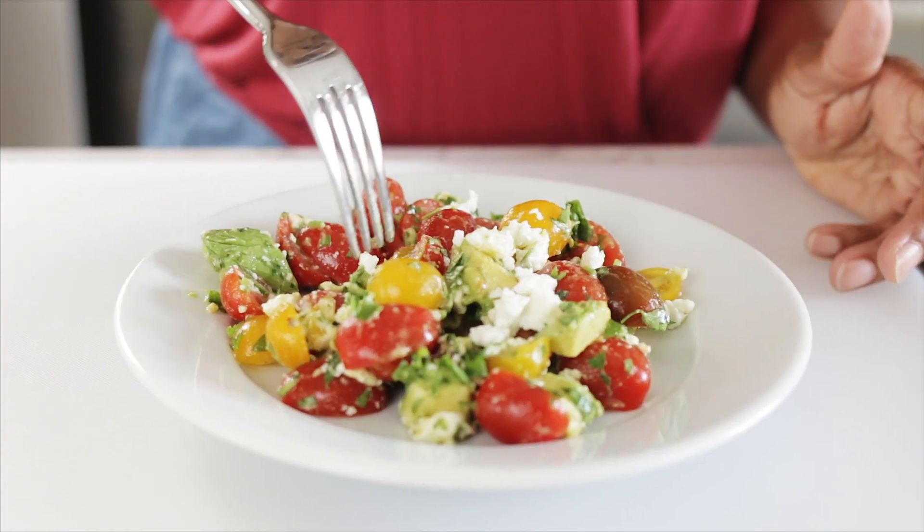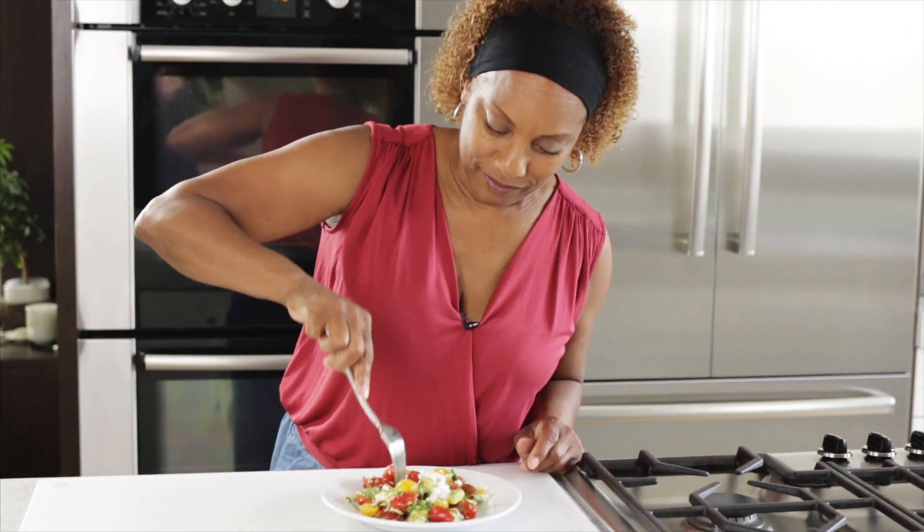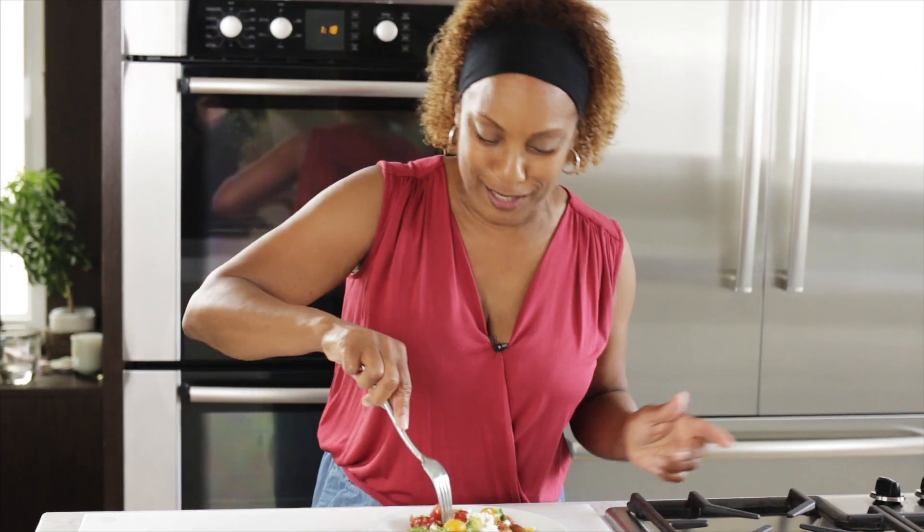What do I always do? Get my fork. This tomato doesn't want to spear. Come on.